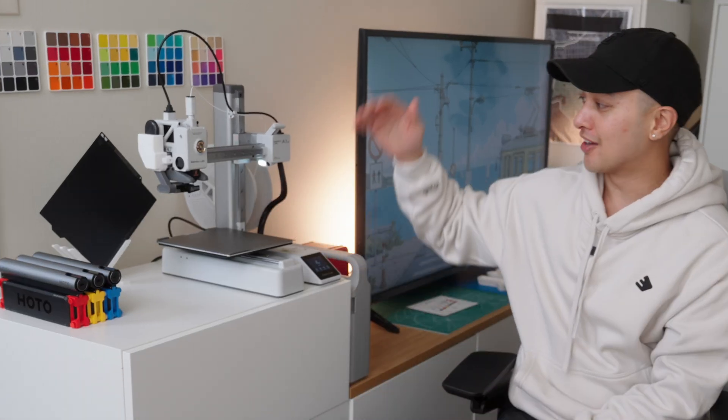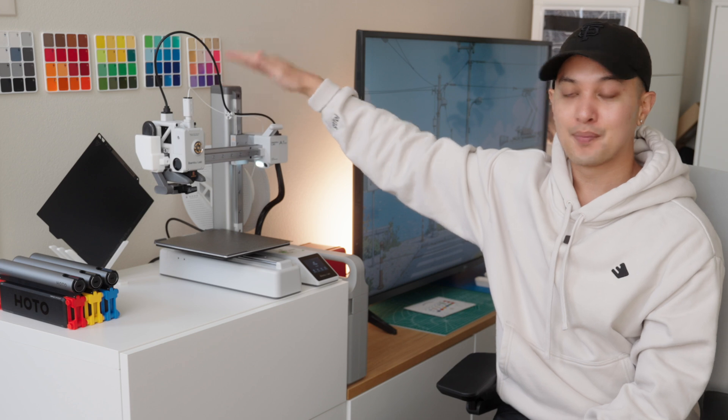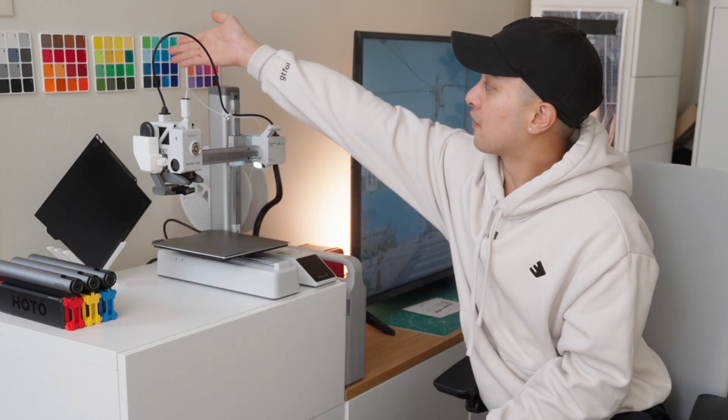This is my entire 3D printing setup and I really love how aesthetic and organized everything is. I have my A1 Mini up top, I have my build plate right here which is what you actually print things on, and up here are filament swatches, which is great for seeing the actual color of the filament in person before you go ahead and buy it online.